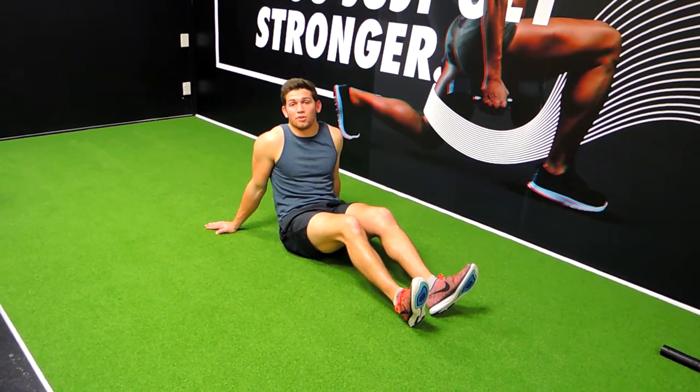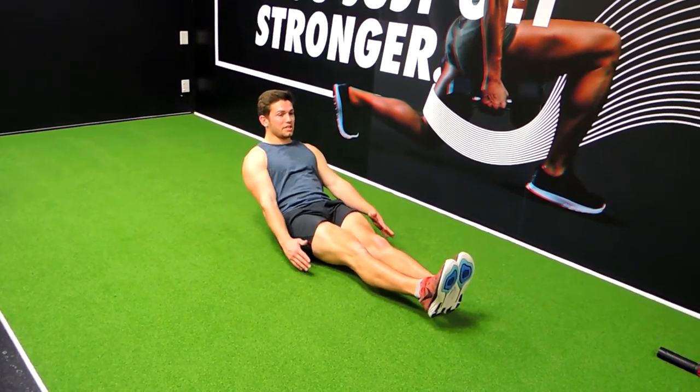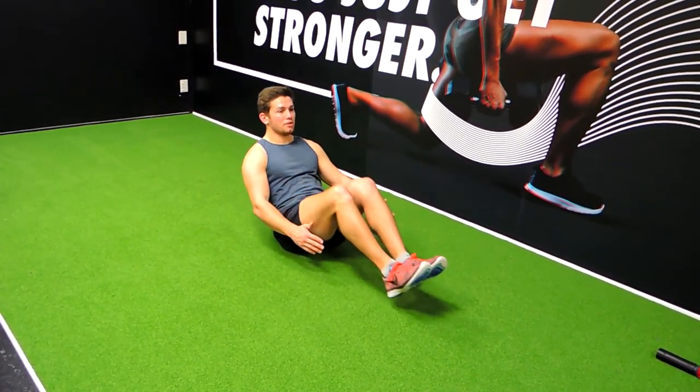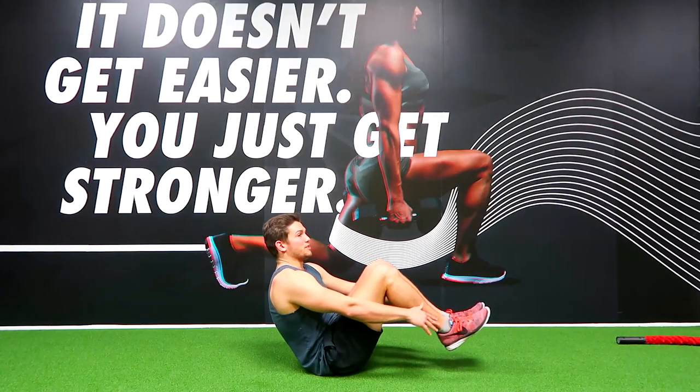Okay guys, these are lemon squeezes, whether you're on a bench or on the floor, I'm going to show you both. This is on the floor: we're extending up, coming up, touching the heels, and we're coming out. So basically we're just folding ourselves up like we're squeezing the lemon.